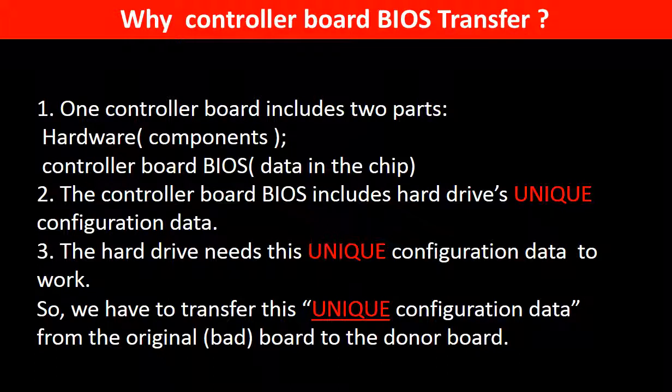Why do we have to do the controller board BIOS transfer? Because for this model of hard drive, one controller board includes two parts: hardware and controller board BIOS. The controller board BIOS includes the hard drive's unique configuration data. The hard drive needs this unique configuration data to work, so we have to transfer it from the original board to the donor board. Then the donor board can work on the original hard drive.